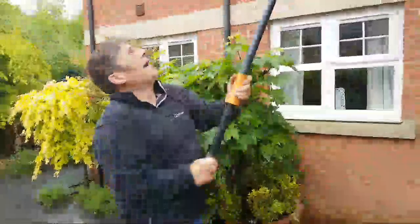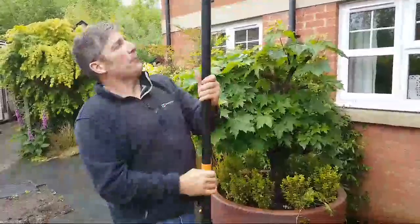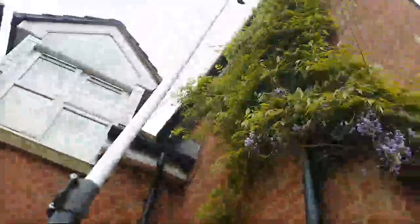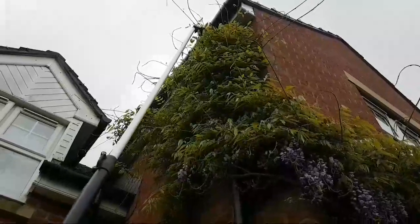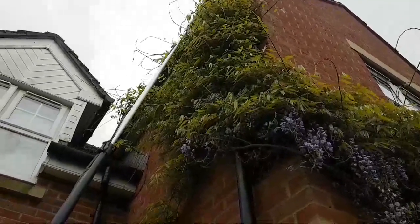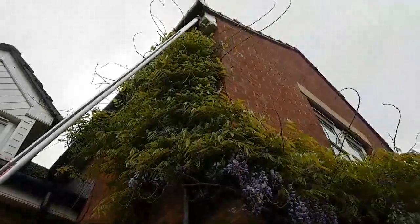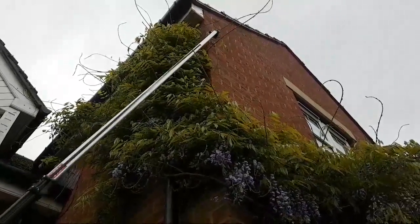We did a video about a year ago where we introduced the Fiskars UP86, and we had a huge amount of hits — up to about 20,000 now. We just wanted to bring it to you again a year on. If you look at these wayward lateral shoots, we just take those off, very simple like so. You can spend a little bit of time — it's nice and safe, very easy, lightweight, ideal for male or female or even young people in training.